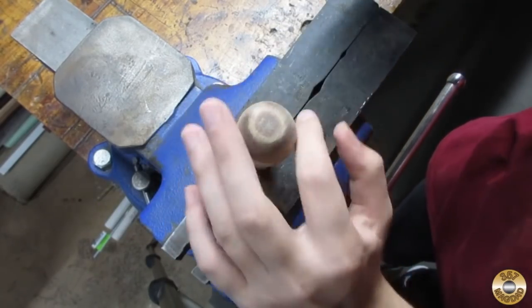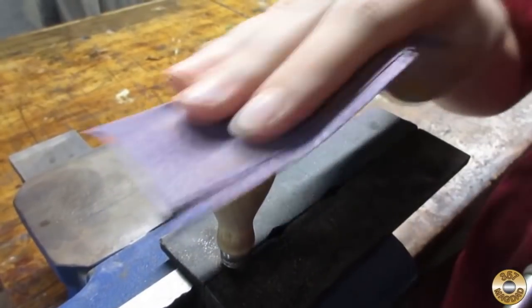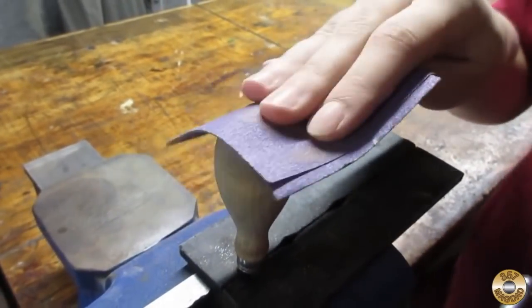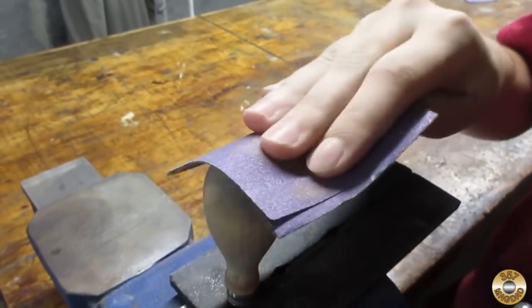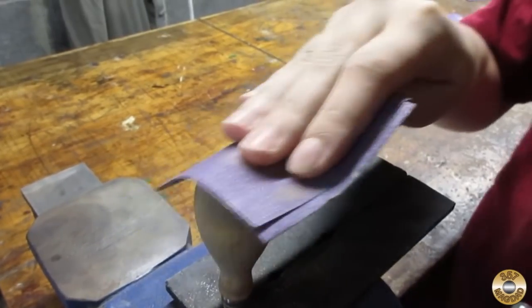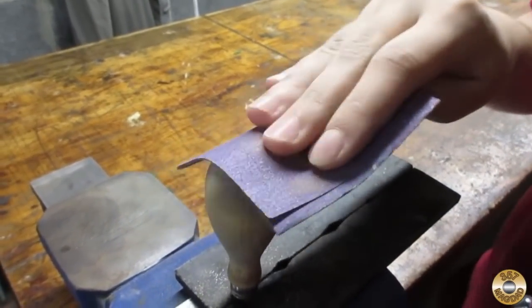All right, name three things that are more fun than sanding. Watching paint dry, mowing the lawn, and SATs. I believe the paint drying and the SATs, but you've never mowed a lawn — we live in a condo!